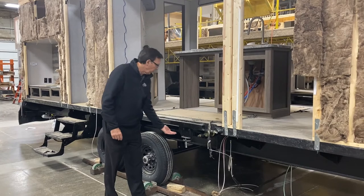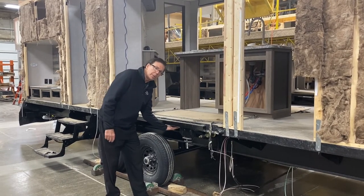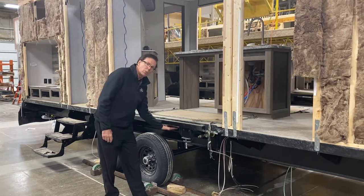I also wanted to point out our galvanized steel wheel wells that we put on all of our units, protecting the underneath from any rocks and road debris.